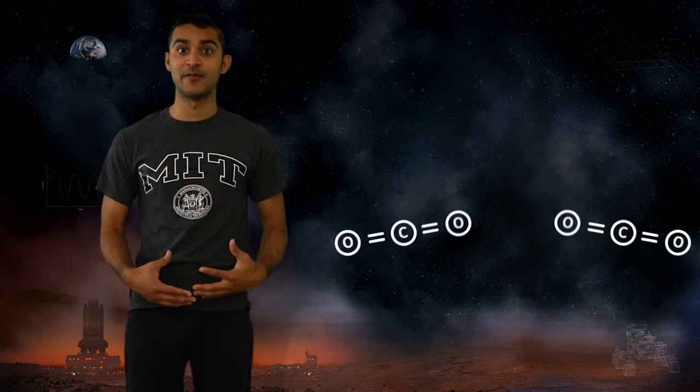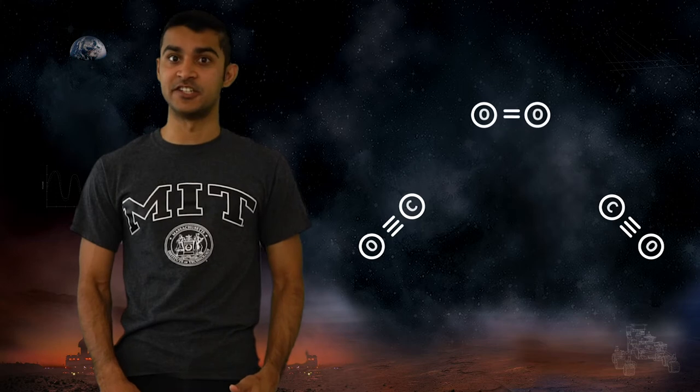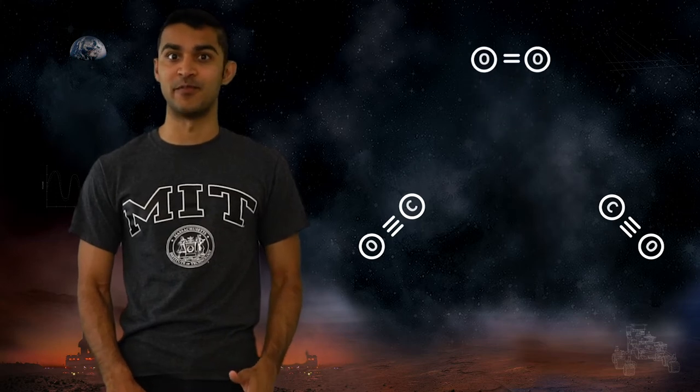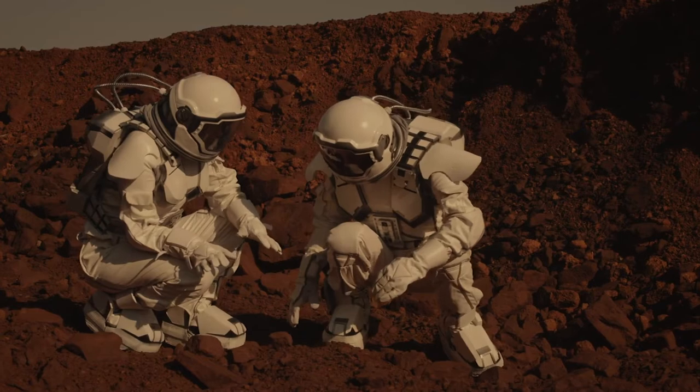MOXIE will do this by pulling in carbon dioxide from the Martian atmosphere and splitting it. This frees up oxygen, which future Mars explorers can breathe. Mars is so interesting, we need to explore it as well as is humanly possible, and ultimately, that means sending humans.